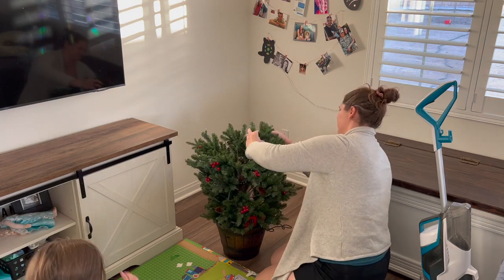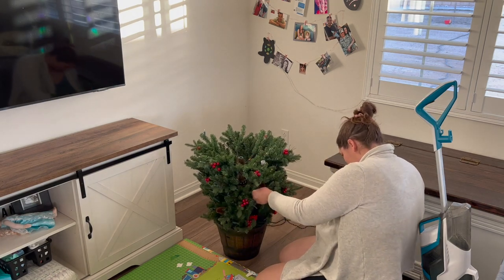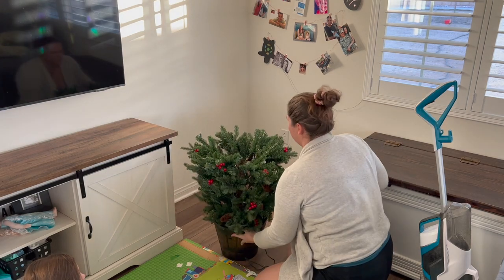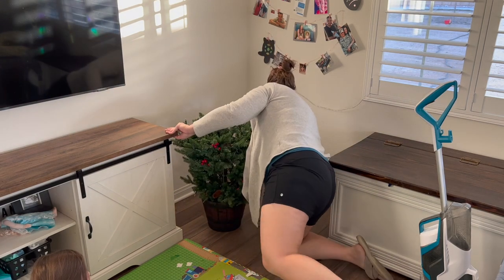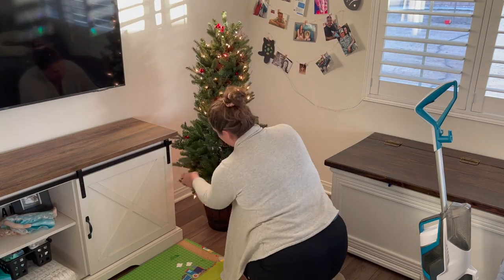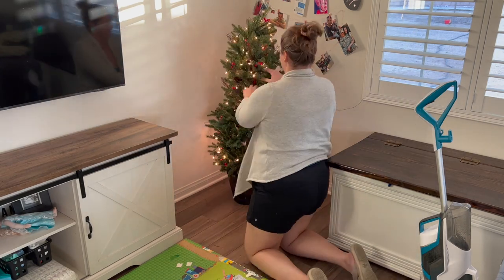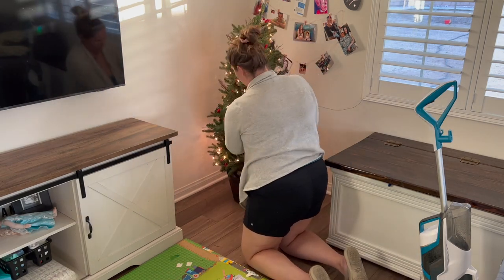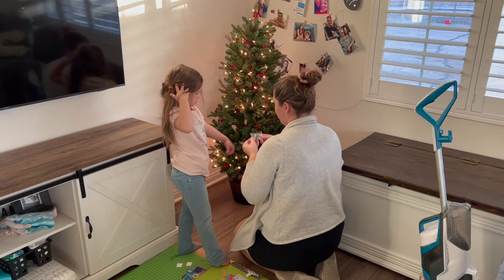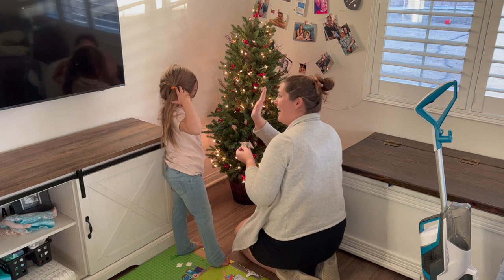I don't envision us getting anything bigger. When I was growing up we would get a real tree, but then my mom eventually switched to a fake tree and that's just kind of been what I've been used to, so I'm happy with it. Some of the lights actually burnt out and it was an easy fix — I used just a Dollar Tree strand to fill in the missing piece.